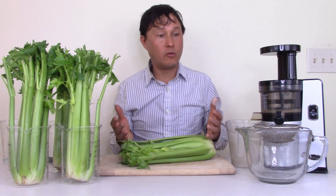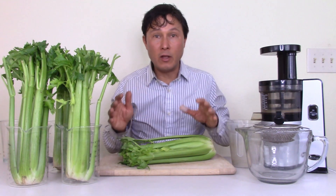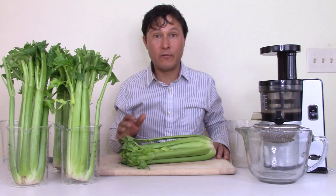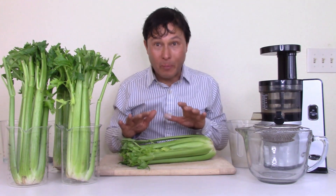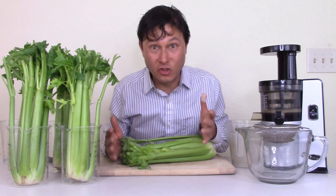That's why I'm making this video — so whether you have an Omega, a Slowstar, a Kuvings, or an off-brand vertical juicer, you've got to follow these directions. If you don't want to pre-cut your celery, get a different juicer.